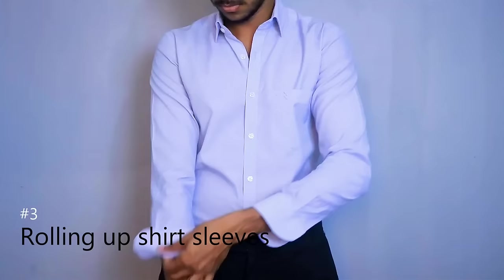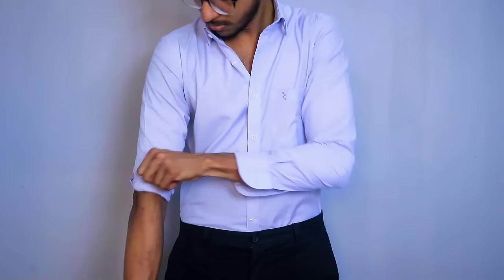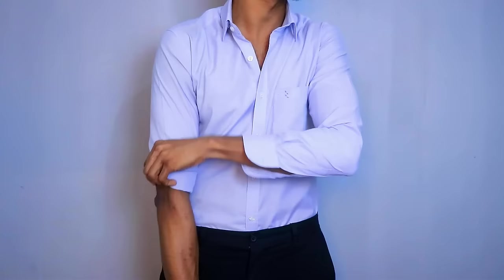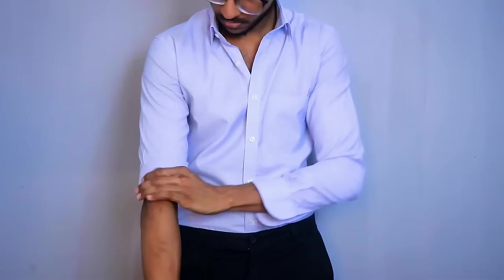One thing I need to do is change the product. You'll have to change your shirt and fold. I think you can't always change the shirt. The first thing is that you have to choose your own version. This is the problem with your own version.